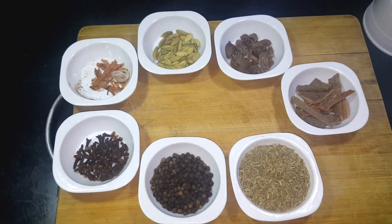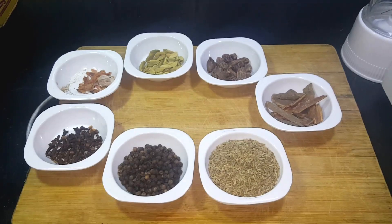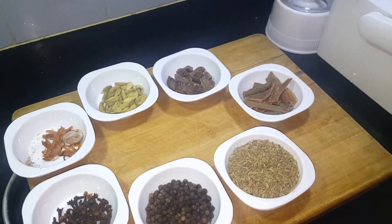Let's look at the ingredients used in this video. With very simple ingredients, we will add them together. We will only use 7 ingredients in total.